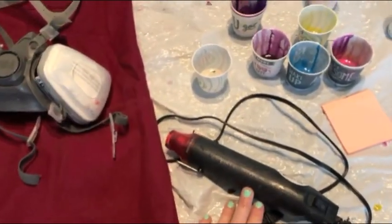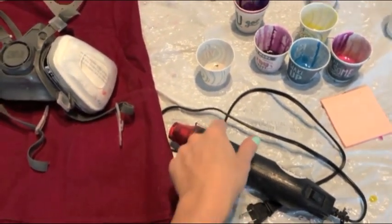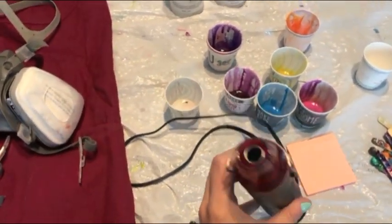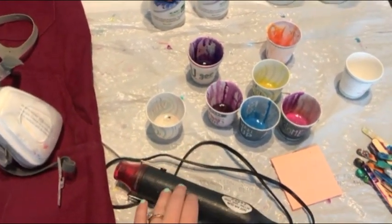A heat gun — this is how I move around the resin. You can also use a blow dryer, but a heat gun really gives you more control because the end is a lot smaller. It also gets hotter than a blow dryer, so if your resin has started to cure a little bit, this will warm it right up.